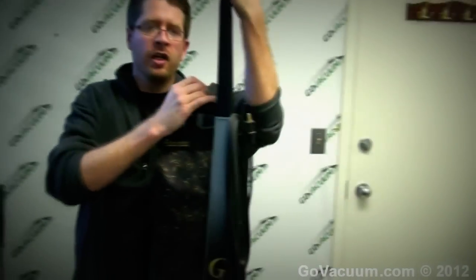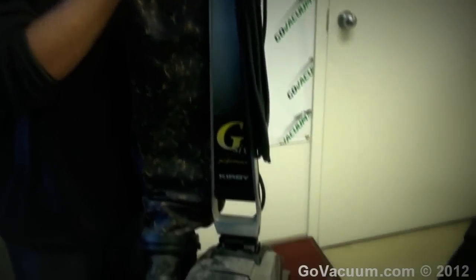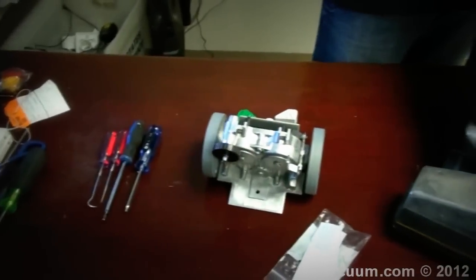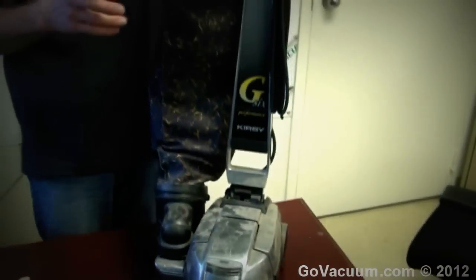Hey, this is Justin with GoVacuum.com and today I'm doing a tutorial showing you on this Kirby upright vacuum cleaner how to replace the transmission. This happens to be a Generation Series 6 model, however this tutorial will be valid for the Generation 3, Generation 4, Generation 5, Generation 6, Ultimate G, G2000, and the Kirby Cinch Reel.